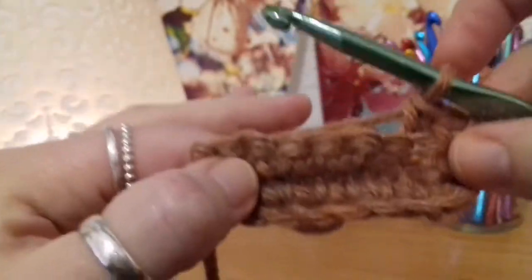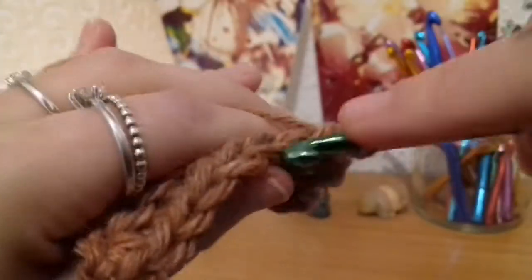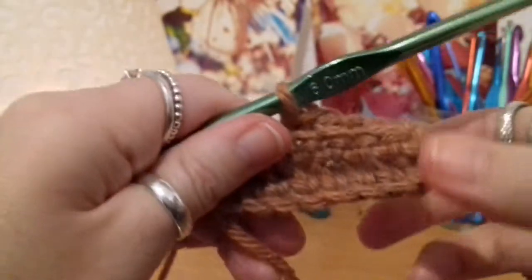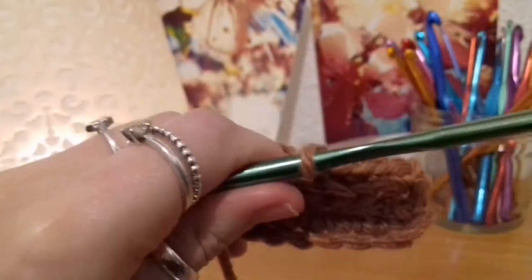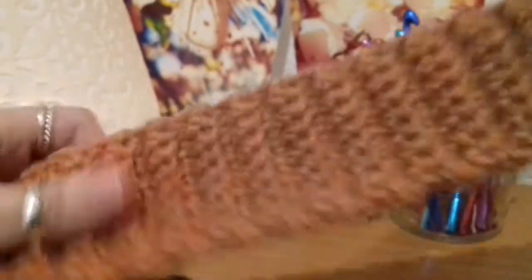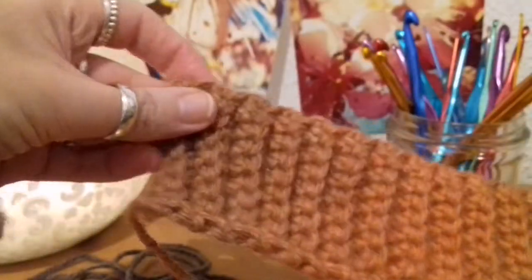We're doing it like this because it forms a ribbed pattern. I'll be doing a total of 72 rows. I'll meet back up with you once I've done 72 rows and we'll talk about what we're going to do next. Now that I've completed my 72 rows of ribbing, we're going to join both ends together.